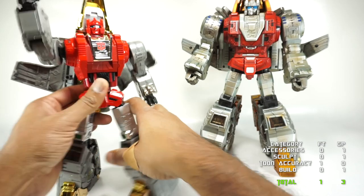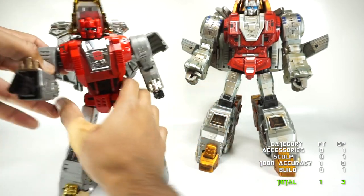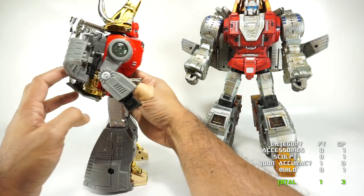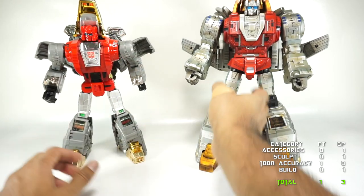You can see I'm fighting with him to keep him standing because those ratchets in the legs aren't strong enough to hold his weight — he's got a lot of weight on his backpack.